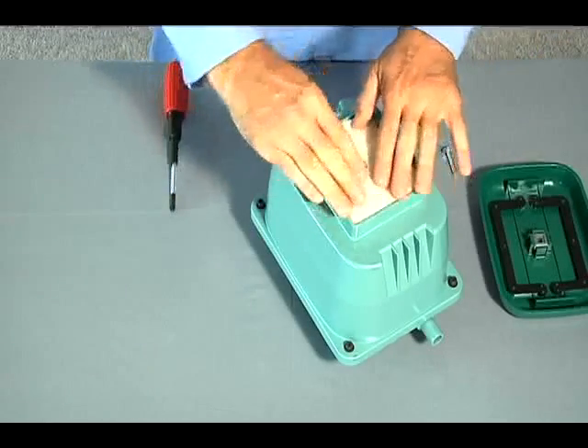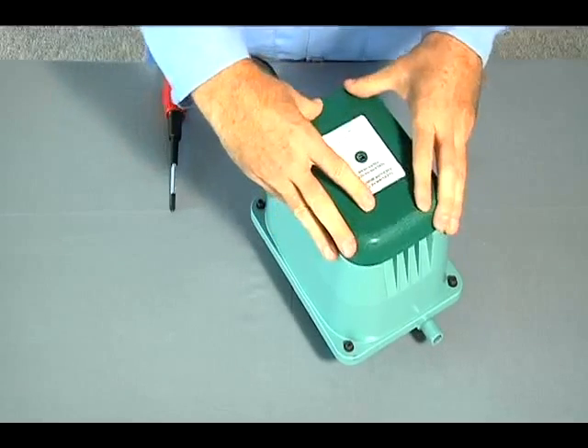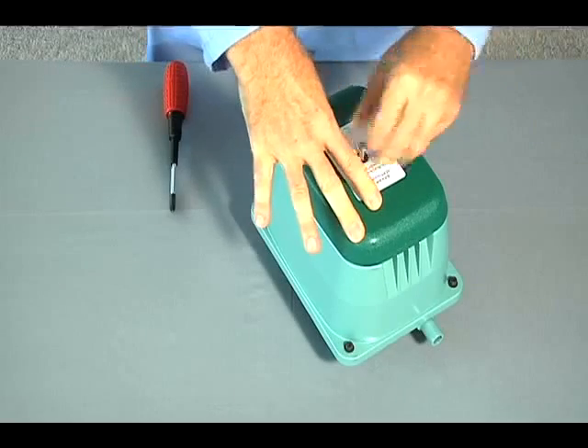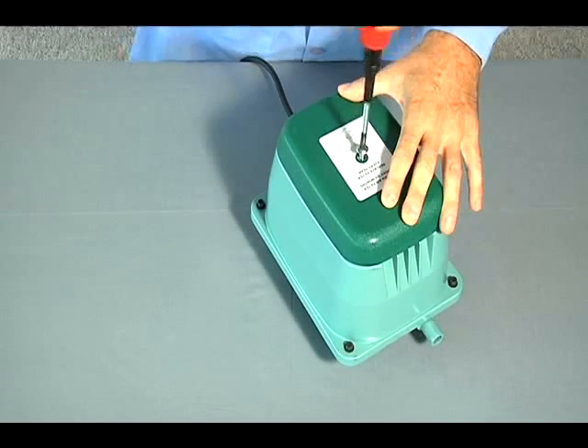By hand, assemble the new filter to the upper housing. Using the Phillips screwdriver, reinstall the screw and filter cover.